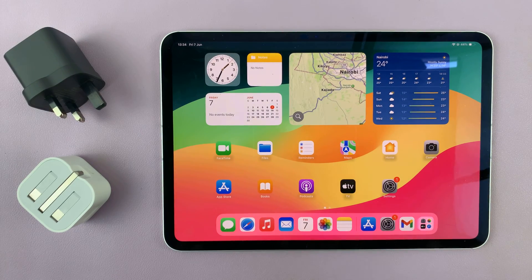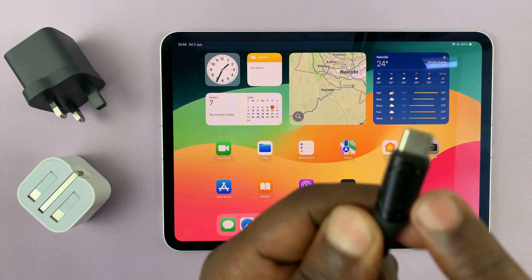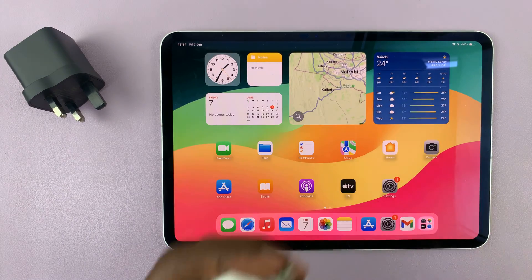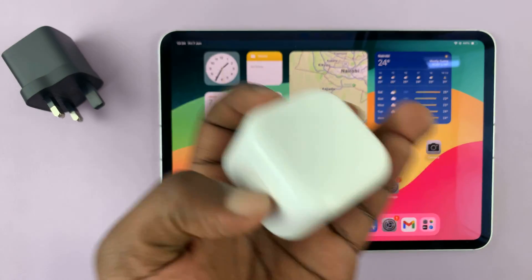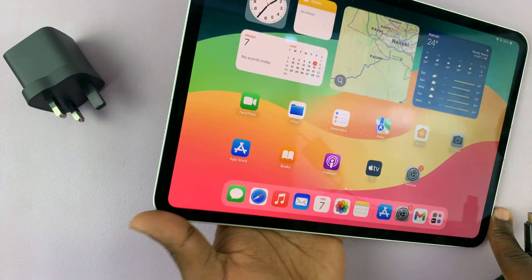So for this experiment today, just to prove what I'm telling you, I have this third-party cable which we are going to be using. This third-party cable has a screen, and on this screen you can actually see the amount of power being delivered to the device. I'll start by connecting the charging brick that comes in the box of your iPad to a power source, and then connect the other end to the iPad.